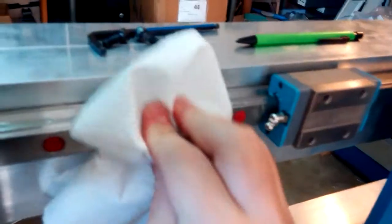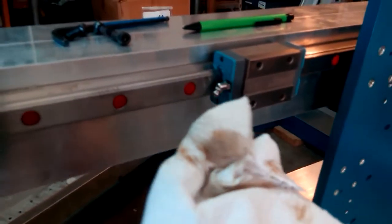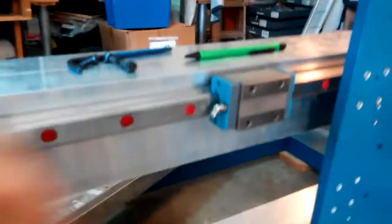Then wipe them nice and clean. It's okay if they have that oily feel — in fact that's important. The grease should leave a nice oily feel. Wipe all that contamination off, otherwise that gets in your bearings. Wipe your rails as clean as you can to make your bearings last as long as they can.